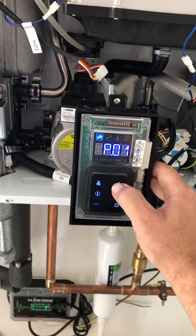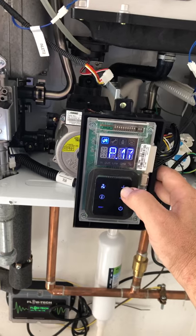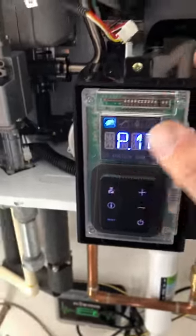Now if you don't have a P17 on your unit, your system's older and you need to update the board in the front panel.